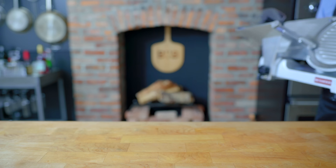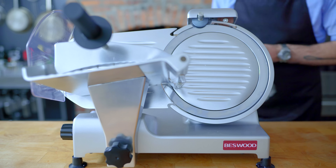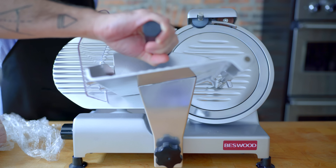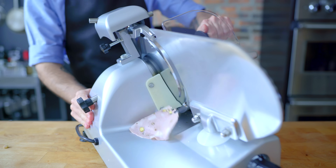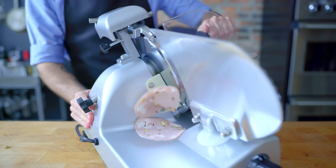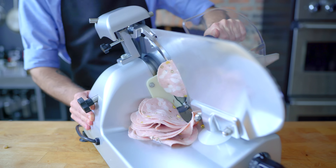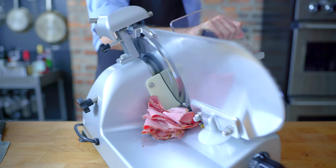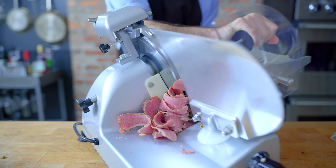Now it's my distinct pleasure to introduce a new member of the family: my deli slicer, which I'm going to use to make razor-thin work of all of our now-chilled deli meats. Starting with the mortadella, because that's the one I'm most excited about — and would you look at that, we made mortadella. On its very thinnest setting, we're repeatedly slicing away at our emulsified loaf of meat, creating layer after delicious meaty layer. Mortadella, ham, turkey, pastrami, and of course roast beef.